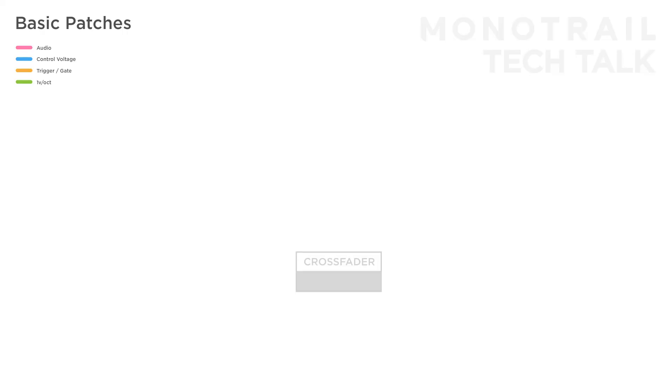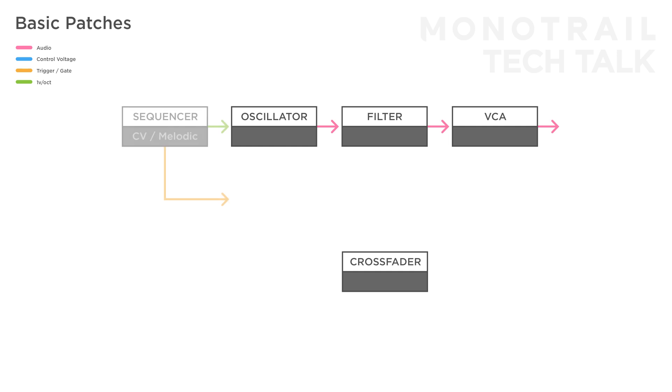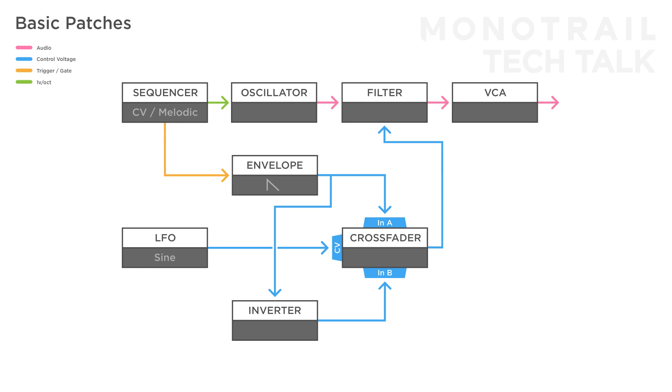A classic setup using the crossfader as a polarizer is with envelopes. Let's start with a simple voice controlled by a sequencer triggering an envelope. You can use the crossfader to make the envelope more dynamic — send a regular envelope into input A and an inverted version into input B. In this case the result is used to modulate the filter. When you send something like an LFO to modulate the crossfader, you sweep between a positive and negative envelope.